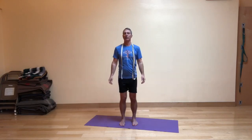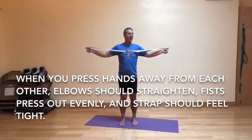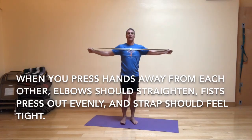As opposed to doing the bird wing arms that we did in the first variation, this will have the arms pretty straight the whole time. You need a mat and a strap. I've preset my strap so that when it's right in front of my chest and I hold on to the ends and press out strongly, I get a good stretch through the arms. You want the strap to touch your chest lightly — not way out here.